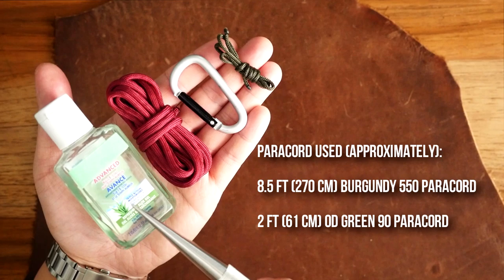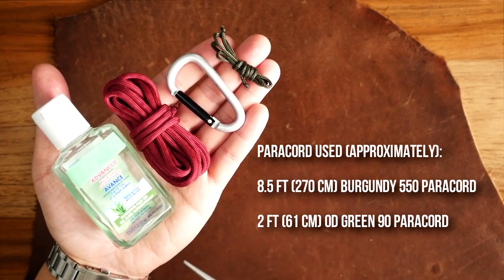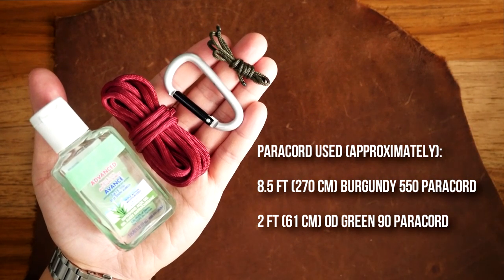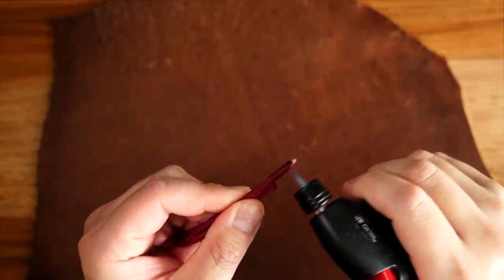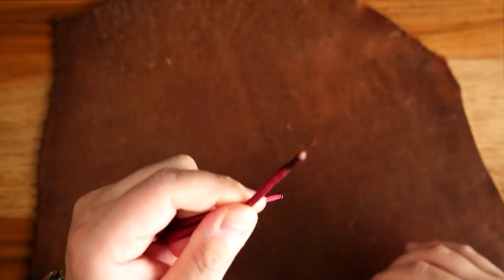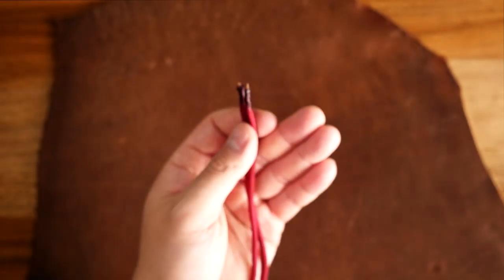To do this project, I'm using burgundy paracord, a carabiner, a thinner cord like type 90 — you can use microchord too — and my hand sanitizer bottle of course. I know you all know what brand this is, but no free ads on this channel. Also, to make things a bit easier, I'm going to slightly melt the working ends of my cords so that they're easier to work with and I won't need to use any of my fids.